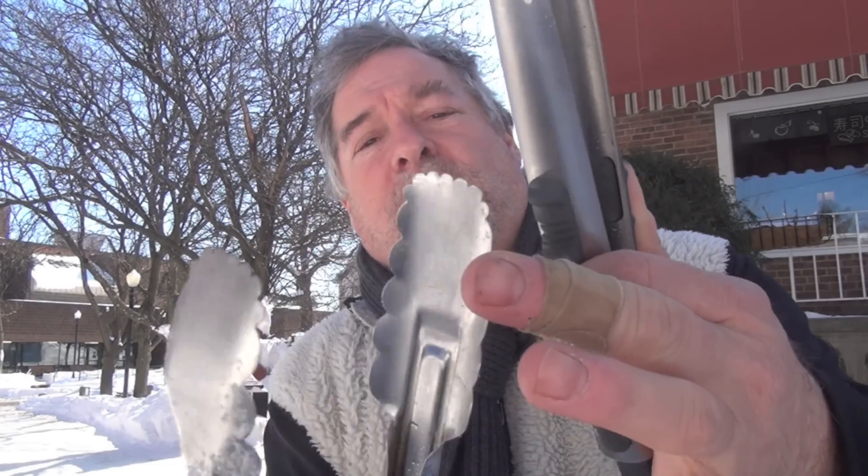Quick review: tongs — go get some. Silicone coated, long ones that are metal with little ridges to help grab stuff. Use them to saute, flip vegetables, pick up a larger piece of meat and turn it over. You've got to get these.